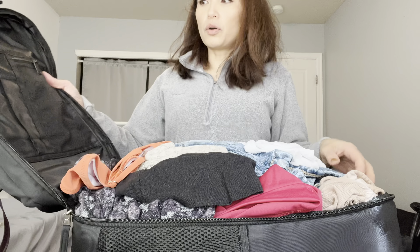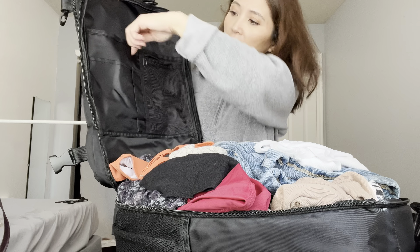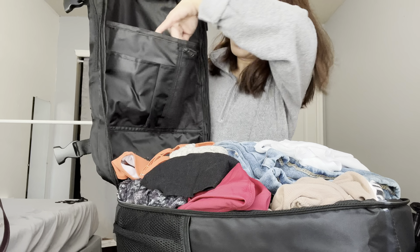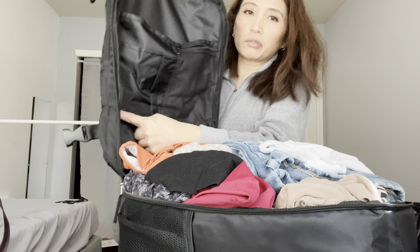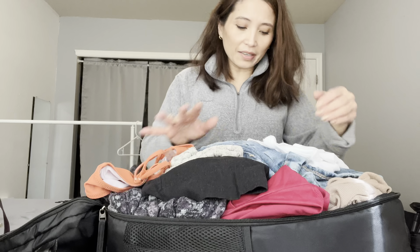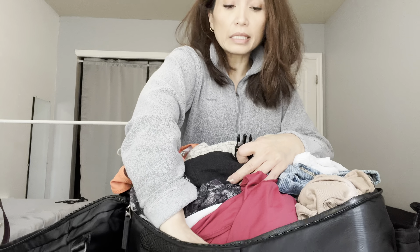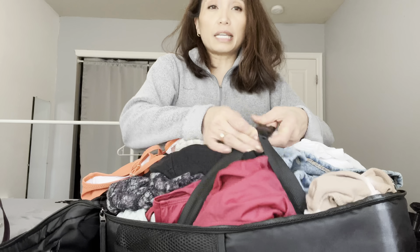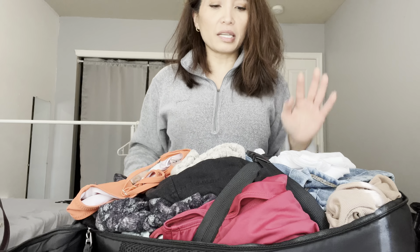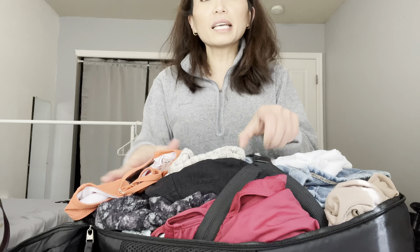Inside, this side has a zippered mesh pocket, a slot for a pen, one for something a bit bigger, and then a small slip pocket. On the other side — where I have a ton of clothes right now — it has a luggage-style compression strap, just like you'd see in actual luggage, so you can compress your clothes down and keep them in place. I didn't even bother folding anything, I just threw them in.